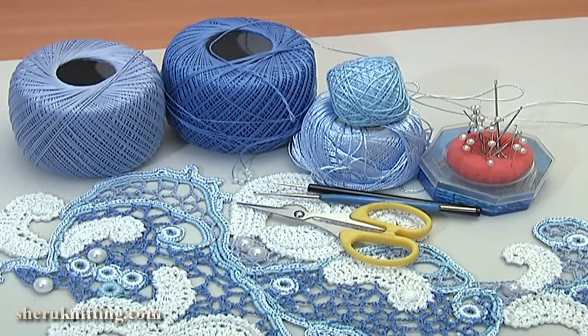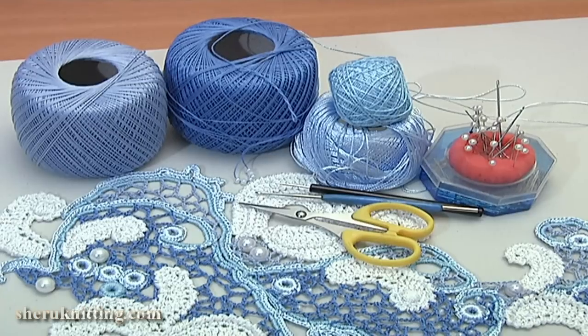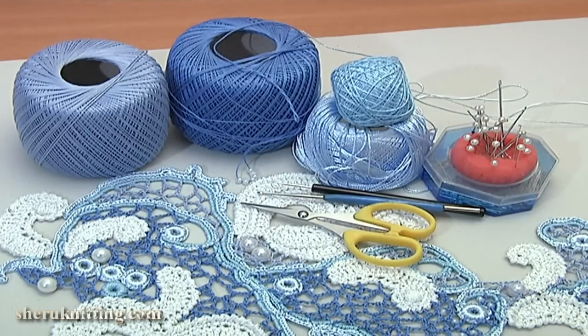For this work you will need: a mat, crochet ready elements, cut yarn, a crochet hook, scissors, and pins.